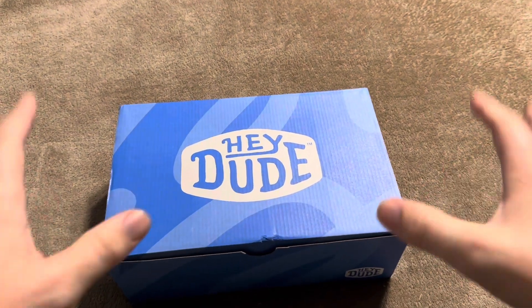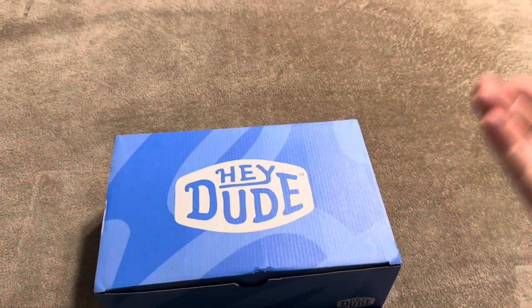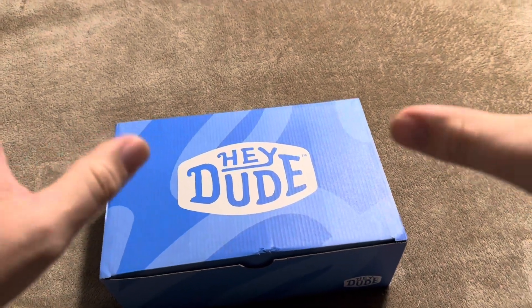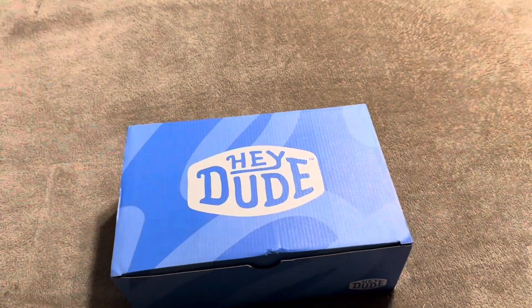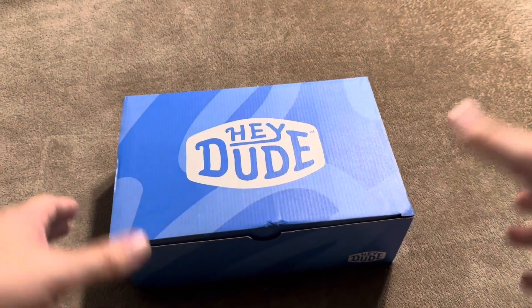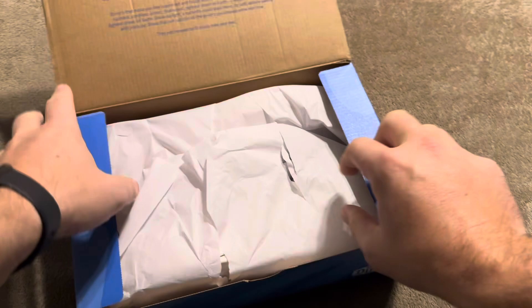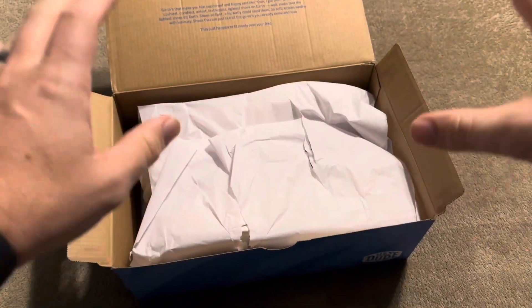Today I'm going to be reviewing these Heydude shoes — specifically women's Heydudes. I actually purchased these for my wife for her upcoming birthday because I absolutely love the Heydudes that I have. I wanted to see what the women's are like and hopefully she will like them as well. So let me open these up and show you exactly what you're going to get.